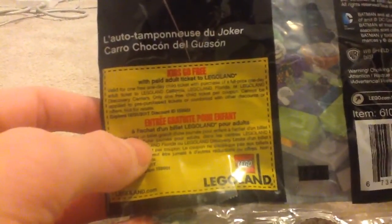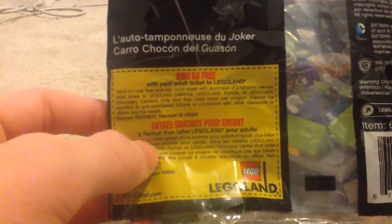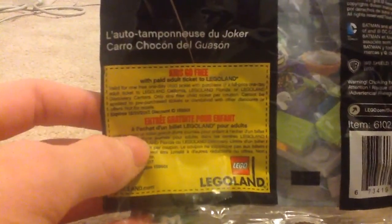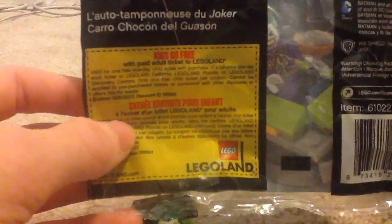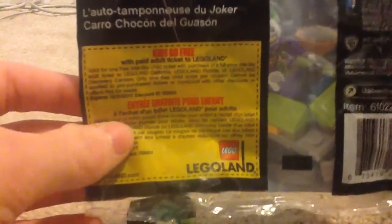Kids go free with a paid adult ticket to Legoland — valid for one free day child ticket with purchase of a full price one day ticket. So even if you try to save this image and print it, it will still have this image with the house on it. Even if this won't be a valid one at Legoland, at least the video and picture show that. Sorry about that randomness — that was just a little bit random.